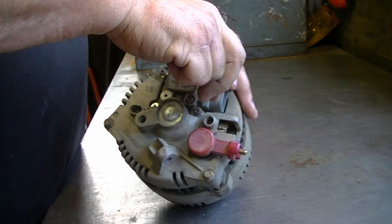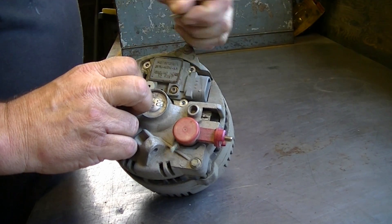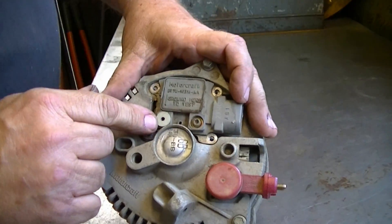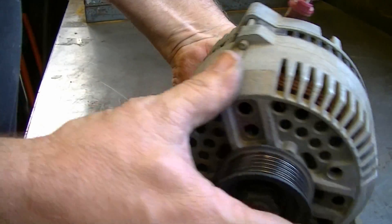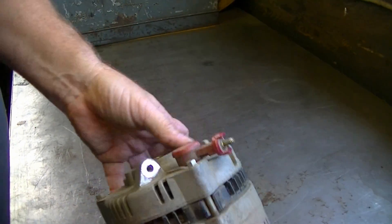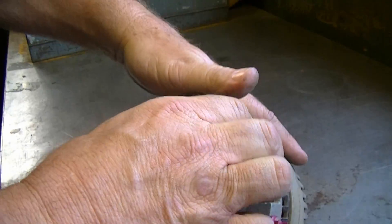If you ever want to test your alternator to see if it's the alternator or not, one of the things you can do is there's a grounding port right here with a little cover over it, and you can ground the alternator while it's running. It's pretty hard to get to though - if you look at the alternator, that's the top and it's way down behind. It's a little bit tough to get to. In this particular case I just pulled it off and we're going to see what the brushes look like.